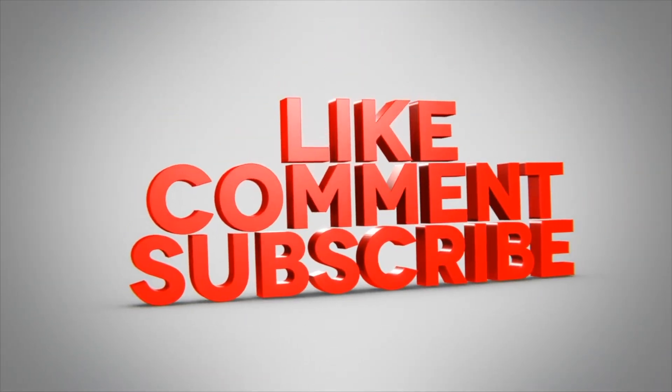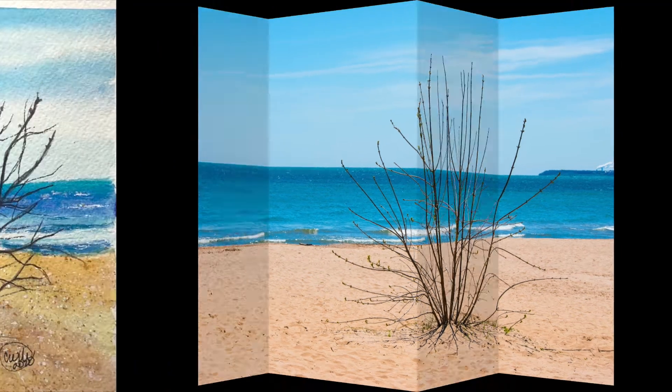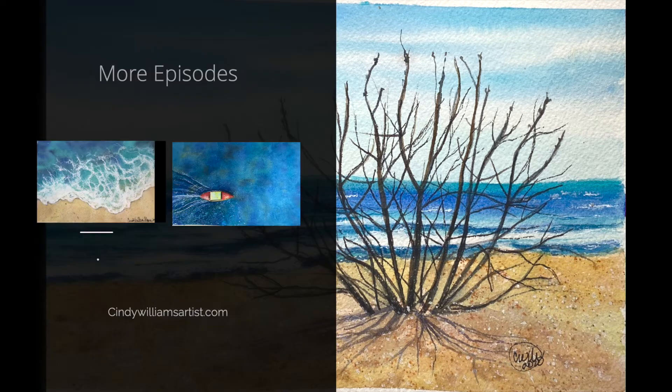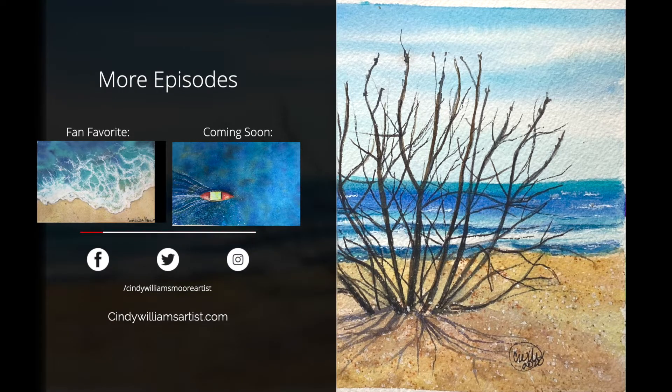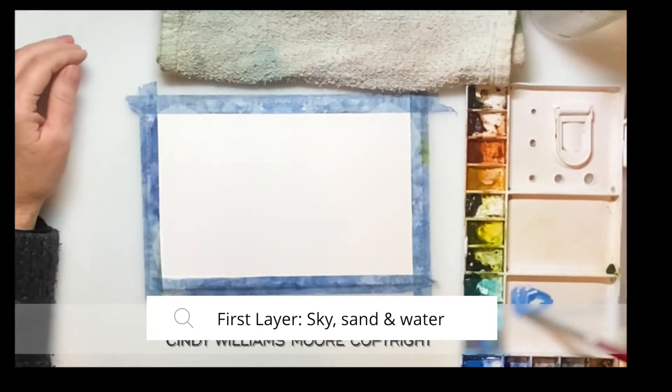I'm going to do it in three simple stages. The first stage we're going to do is with a wash where we're laying down the colors of the sky, the sand, and the ocean. And then we're going to move into working on the tree, the sand, and wave details. And then we're just going to finish off with some simple details.